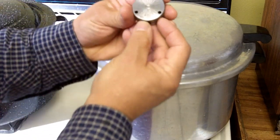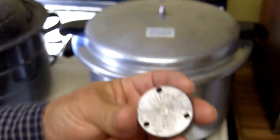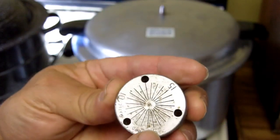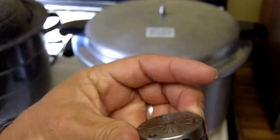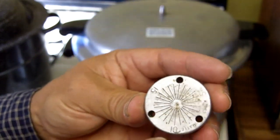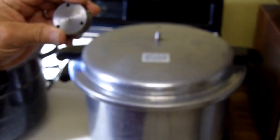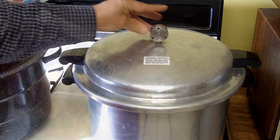This particular one has a variable regulator. If you take a look at my regulator, it's marked 5, 10, and 15. This setting is for 5 pounds of pressure, this one for 10 pounds, and this one for 15 pounds. According to most of the recipes in my canning book, they require 10 pounds of pressure, so I'll be using this setting right here.